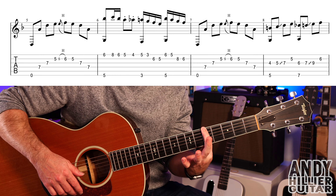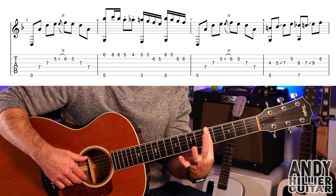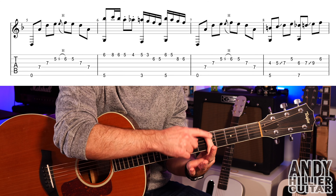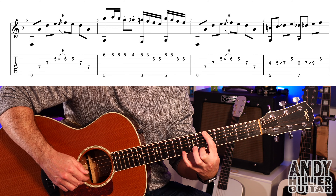Hi there, my name's Andy Hillier and today's guitar lesson is going to be on the intro to Hi Ren by Ren. Really cool little song. I've never heard it before but someone mentioned Ren in the pub last night and I checked him out today and heard this song - it's such a cool intro.